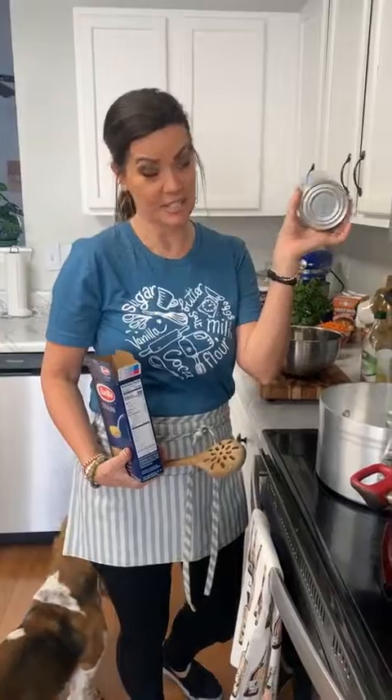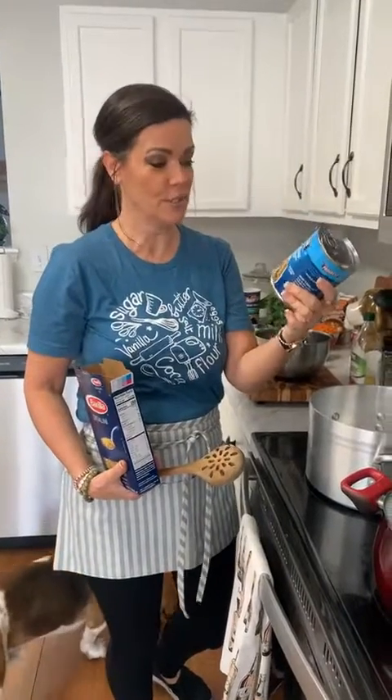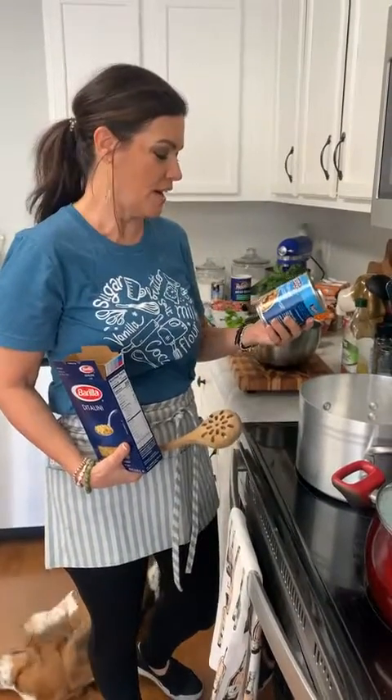If you're using this for Italian wedding soup, you need to throw this out — it's no good, it's full of sodium and preservatives. I'm here today to show you how to make the real deal.